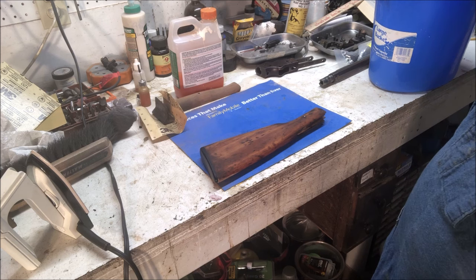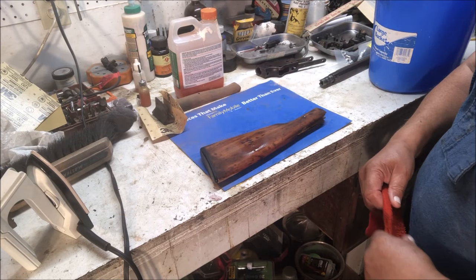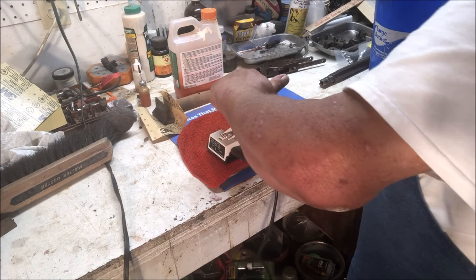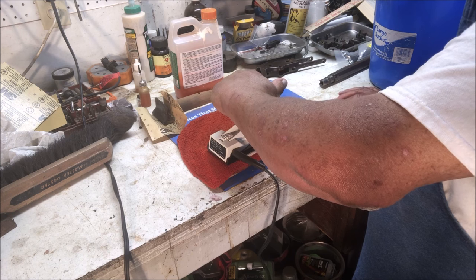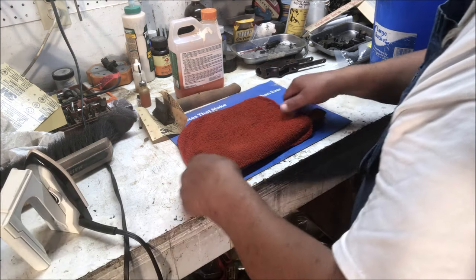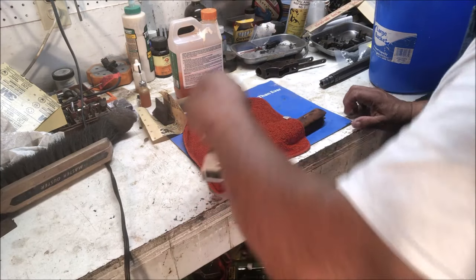We're taking the cloth, dipping it into the water, dripping water onto the stock, letting it soak in a little bit so it's inside those wood pores that you want to raise. Then we drape the washcloth over it, simply apply the iron and let it sizzle. Sizzling means you're turning that water into steam — steam is what raises the dents. That's probably shallow enough now that we can sand it down a little bit and they'll come right out.